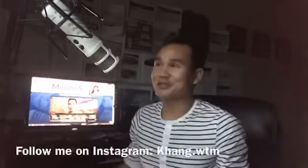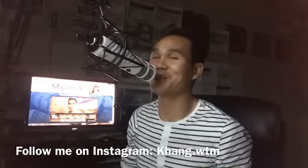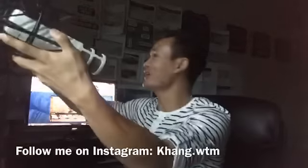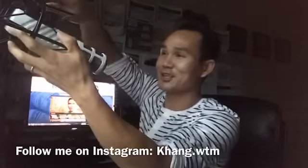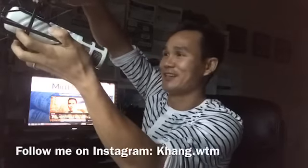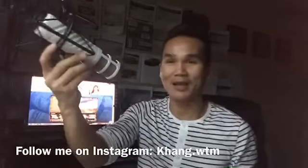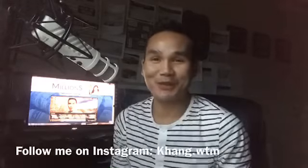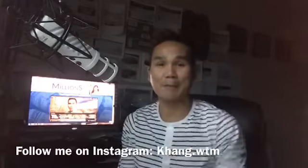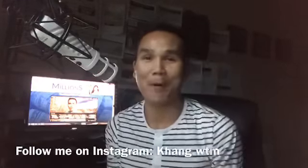All right you guys, after what felt like forever, here is the final result. One, two, three, testing — one, two, three. Boom! We got it. I look pretty legit now you guys! Drop me a comment, let me know if you guys like it. I'm ready for business! Hope you guys enjoy the video, don't forget to leave a comment, smash the thumbs up, and subscribe to the channel if you haven't already. I'll see you in the next video.